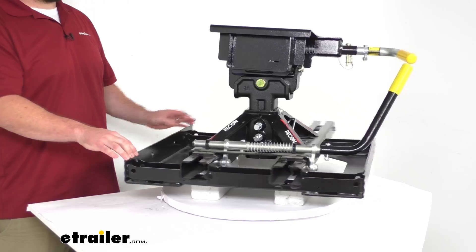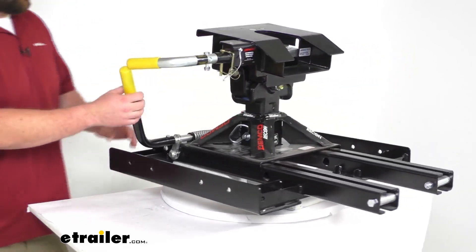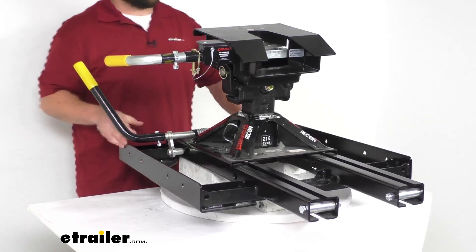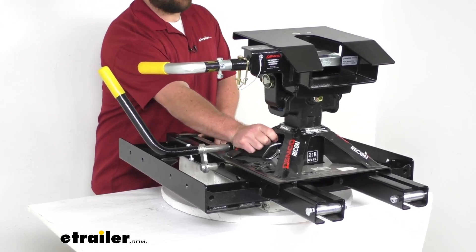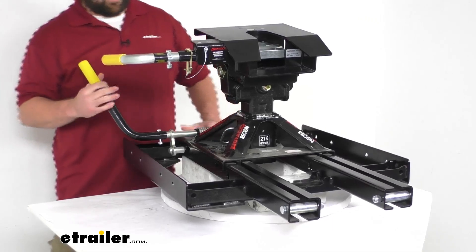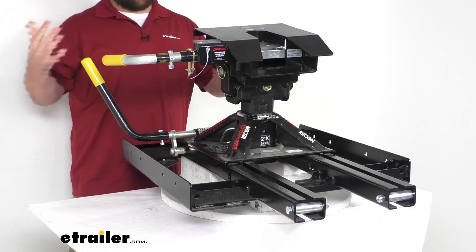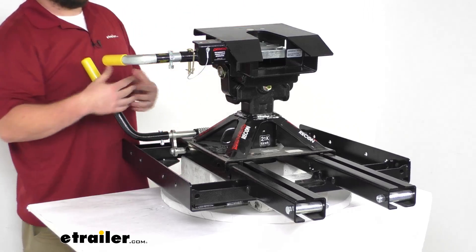This does have a manual slide on it, so we can simply pull out on this lever here, move that into the slide position. That's going to allow it to slide 14 inches back towards your tailgate, providing clearance for short bed pickups to allow them to turn safely at slow speeds.